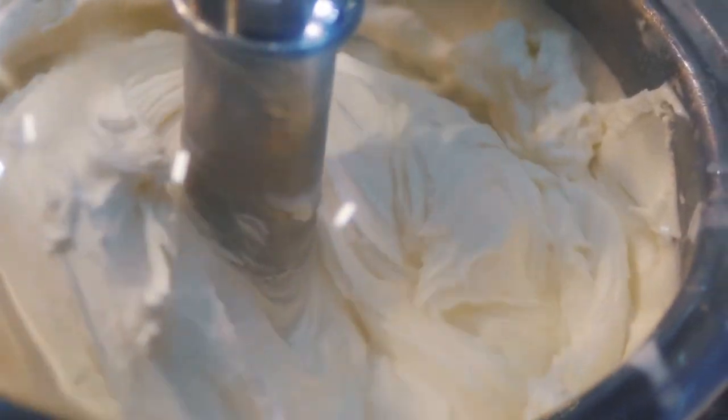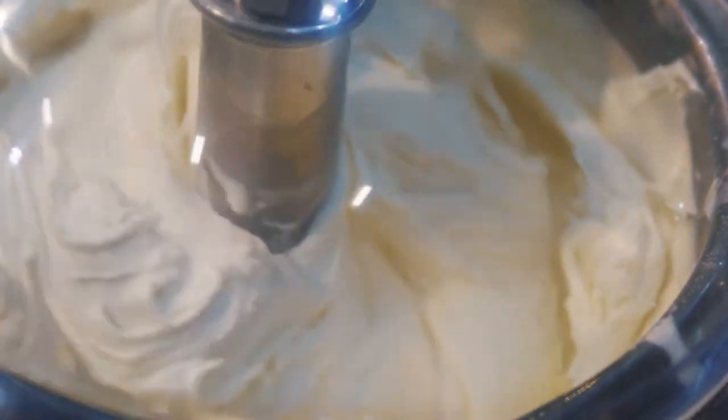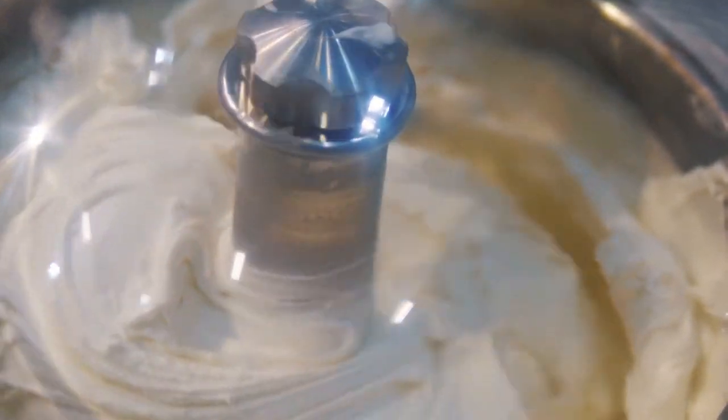The standard ice cream machine consists of a freezer unit, a bowl, and a churning paddle which keeps the mix moving as it freezes. As crystals form they're broken up and smashed, stopping the mix from ever freezing into a solid block — then you scoop it out and put it in the freezer. As a side note, the addition of alcohol to ice cream raises the freezing point of the mix, meaning the ice cream will be softer, so if you add a liqueur you need to allow for that.